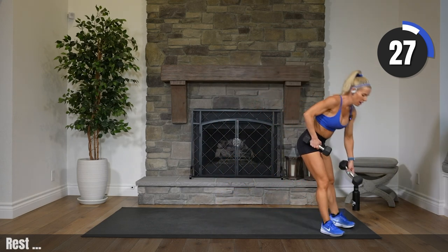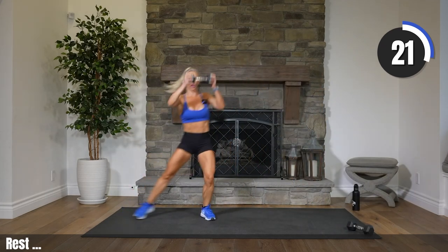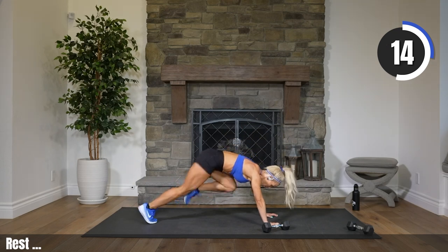Put down one weight — you can do this with one weight or with no weights. First exercise of two: circle, reach, circle, reach. Second exercise: we are dropping the weight, heading into mountain climbers. Four, three, two, one. Squat. Here we go. You can choose one weight or no weight on that reach.